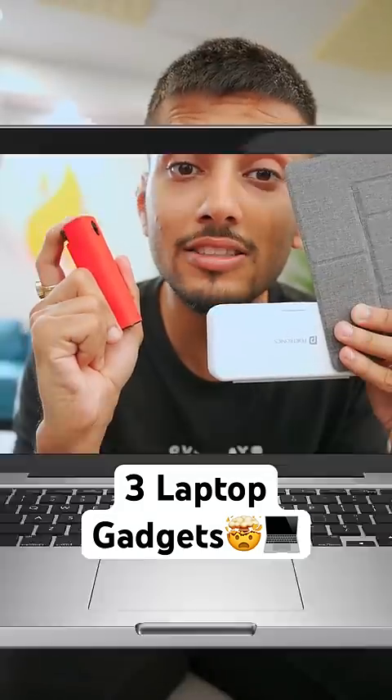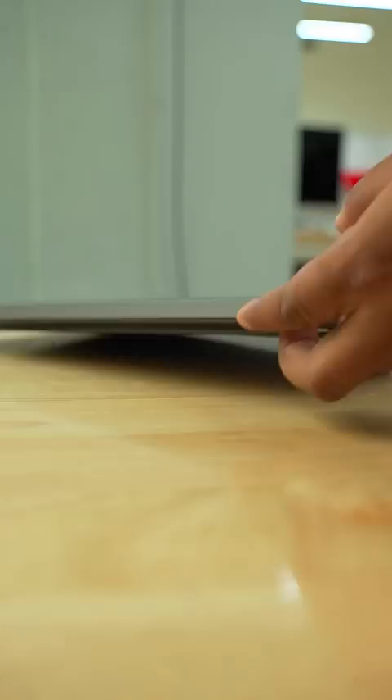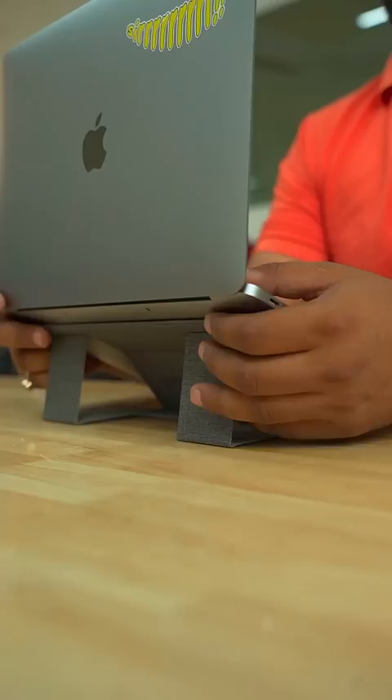These are 3 laptop gadgets bought from Amazon. This is a completely invisible laptop stand. This is the back of the laptop. You can use your laptop in different positions with it. It's a really good thing, and the laptop stays in good condition.